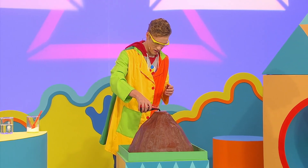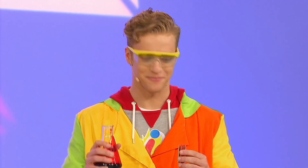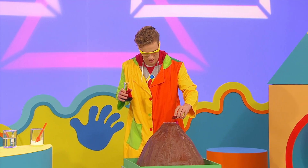This red food colouring will do the trick. Just pour that in there. Great. I'll use this red glitter for that extra fiery look. Pop some in there.